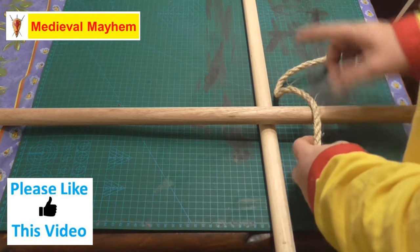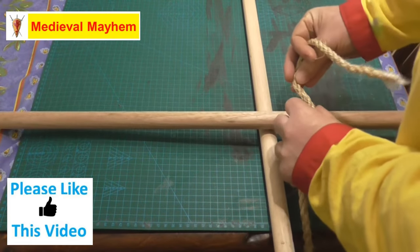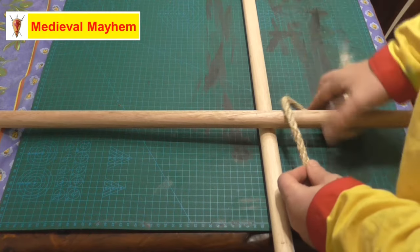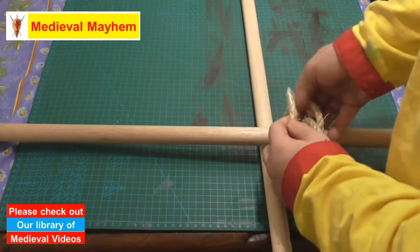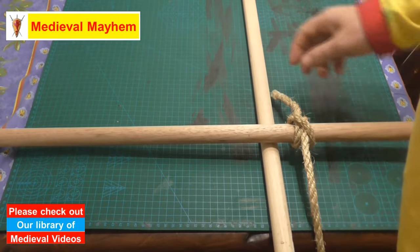To start your square lashing you're going to need to do a simple clove hitch knot. For those of you who are not familiar with a clove hitch knot, you simply wrap your rope around one side, you cross, you come back around and tie through like so.